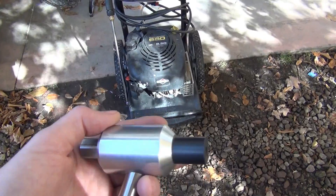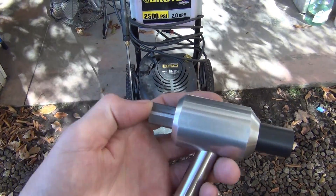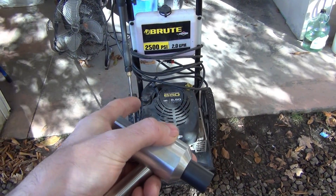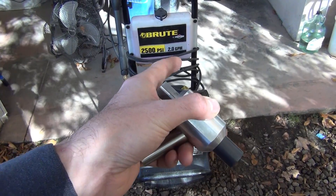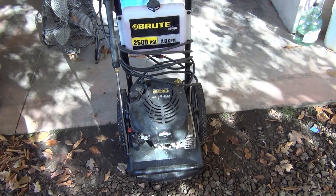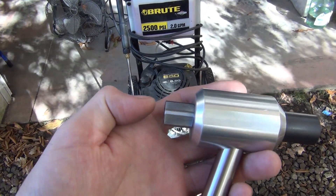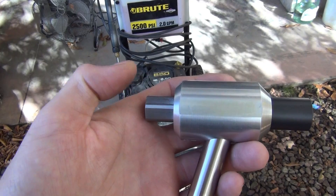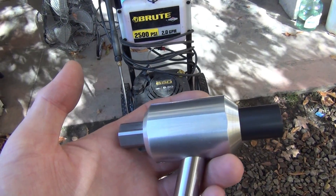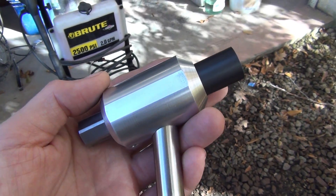I want to show you this and do some demonstrations to show you that it works. This adapter I made is designed especially for my pressure washer — you can see the rating right there: two gallons a minute at 2500 PSI. His is 1900 PSI at 1.5 gallons per minute, so I'm going to have to machine him a separate adapter designed just for his machine. Let's go ahead — I want to show you the setup and do a demonstration, and I think you'll find it interesting.